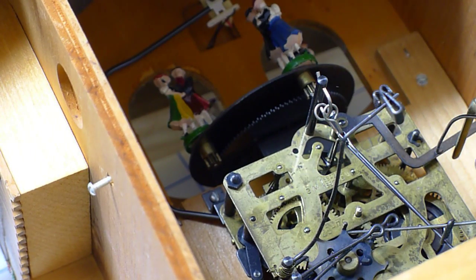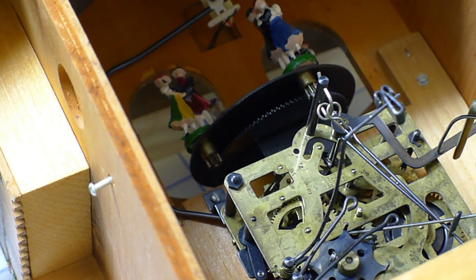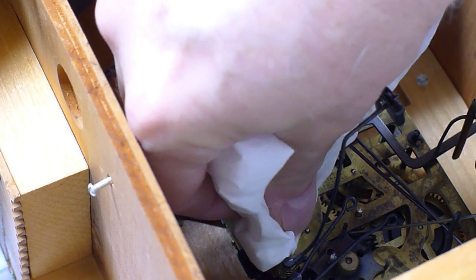I don't want a big bunch of oil in there to collect dust and cause more problems than it's worth oiling it if you have too much excess. So I'm just kind of blotting off the excess. There is something that you can do instead and that is to use a toothpick, put a little dab of oil on the end of the toothpick and then put that toothpick in there.